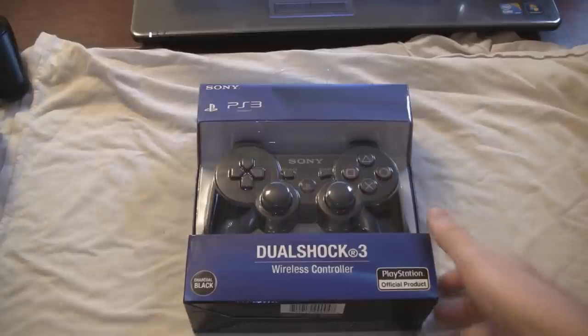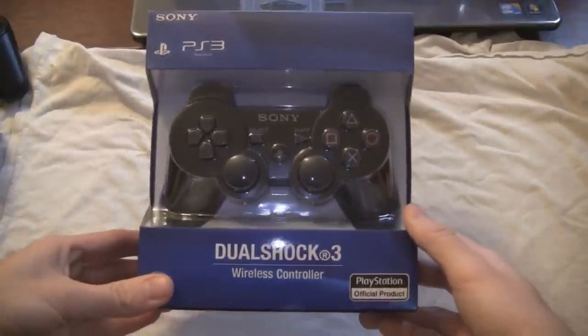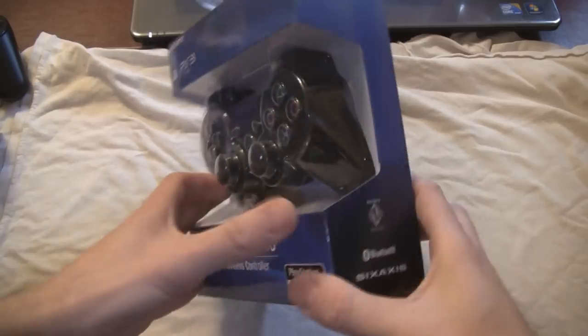This is not going to be a fancy video or anything. I'm in the middle of making a video about my new gaming setup, and I'm going to be sharing it with you pretty soon. But in the meantime,